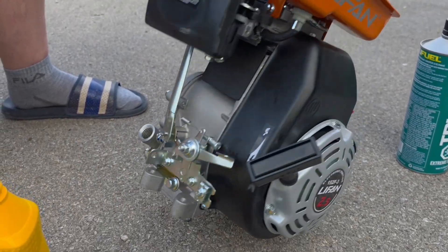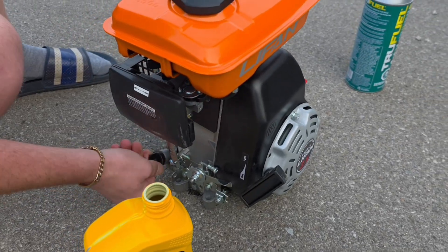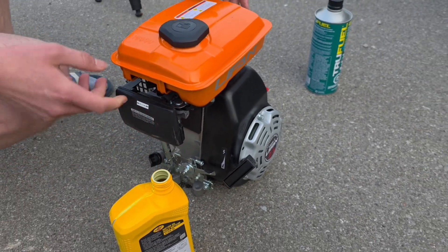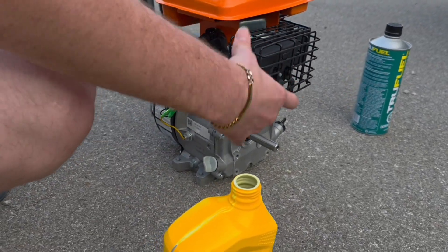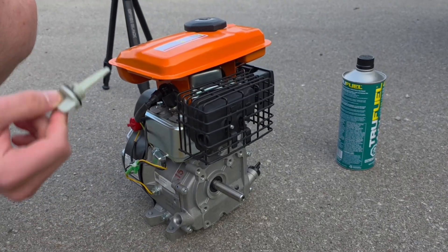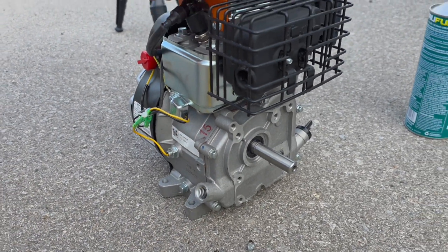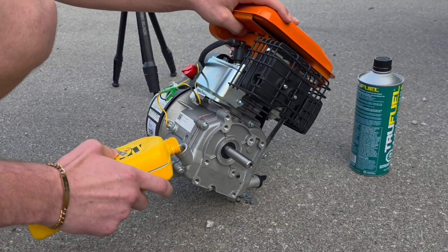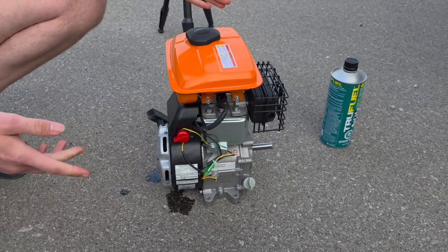I don't know how much oil it needs. There's another dipstick tube thing on this side — I think this will be a little better for us. Alright, so it has a little bit of oil in it now.